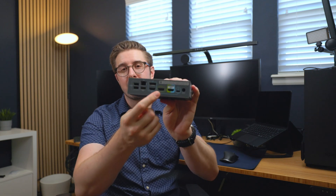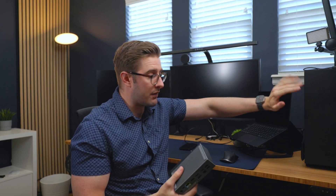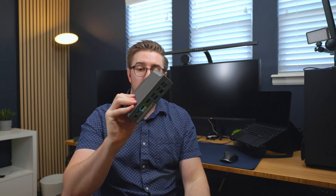The biggest reason you would buy this is this green button right here — that is the device switching button. On the back, we have an HDMI 2.1 input that allows you to pass through to your monitor. So if you have a PC, a console, or whatever secondary device you might have, you can take full advantage of HDMI 2.1. Just press this button and it'll go ahead and switch that input.